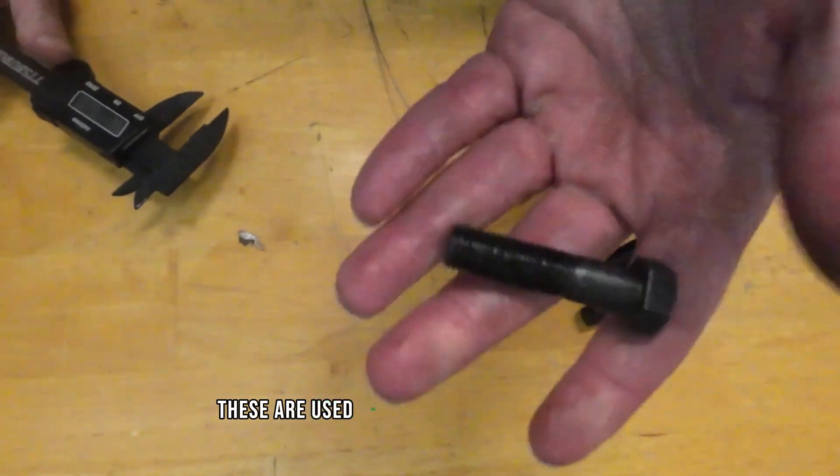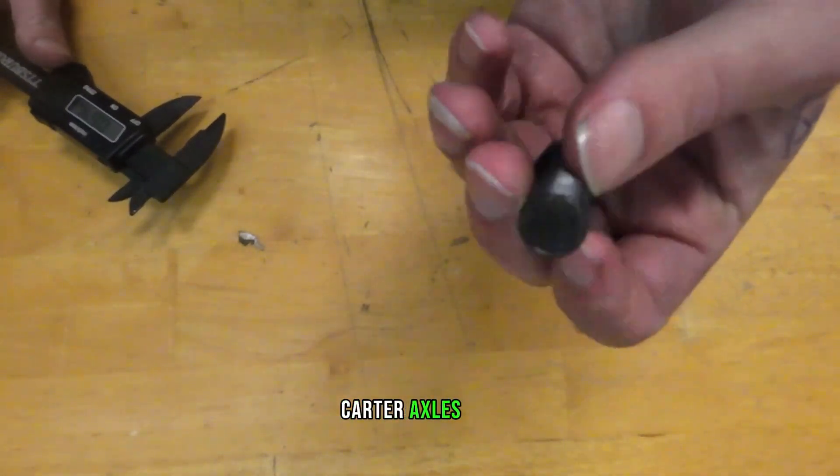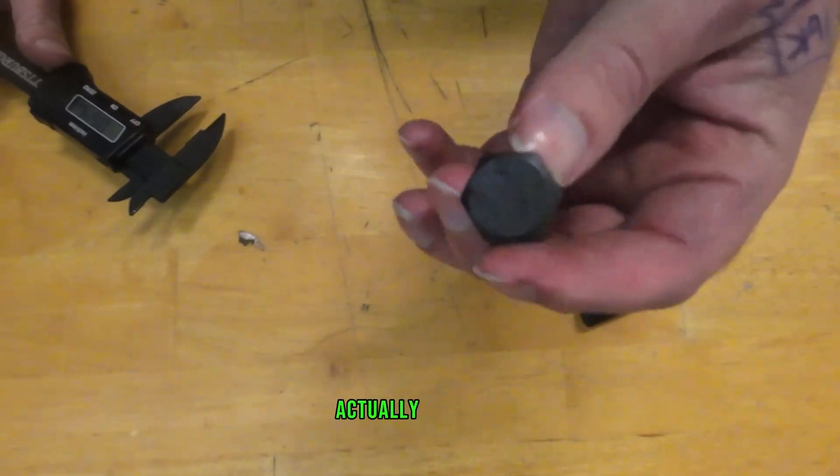You're going to see these used all the time on Dexter axles, Carter axles, and you can probably use them on just about any other brand axle you need.